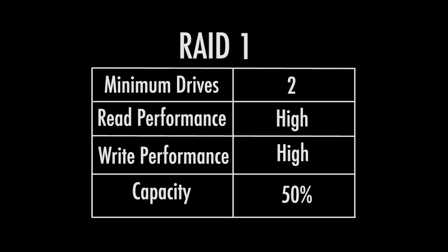With RAID 1, it's going to take 50% of the capacity — as you can see on this chart — and allocate that for redundancy. So if you have an 8TB drive like this one, you're going to have an actual 4TB available.